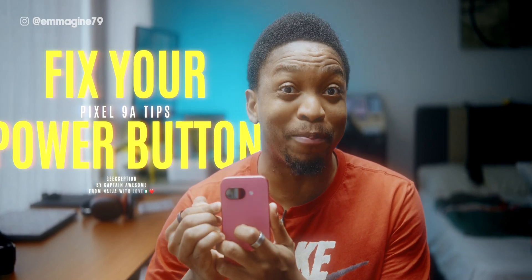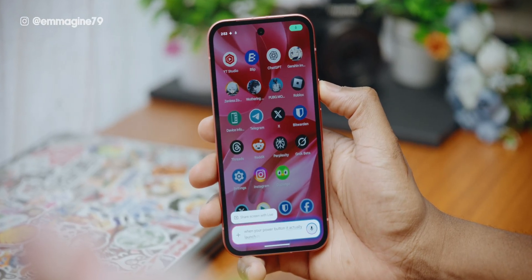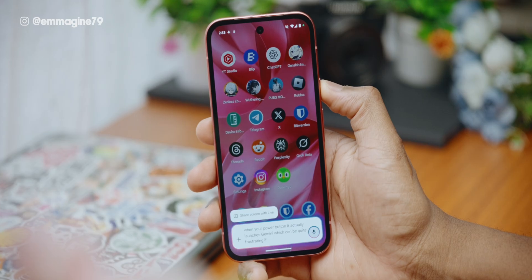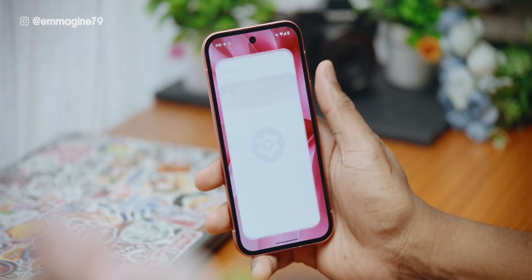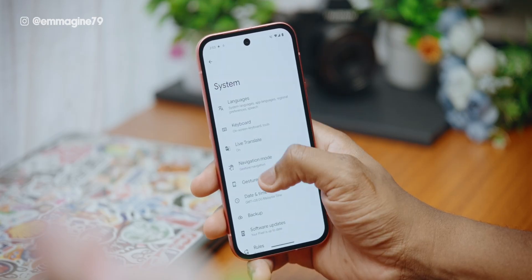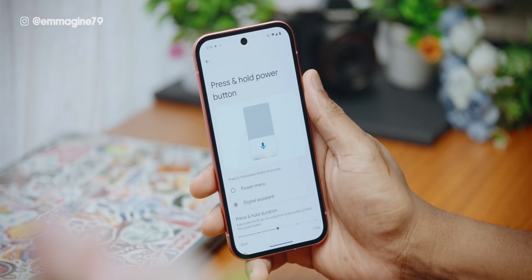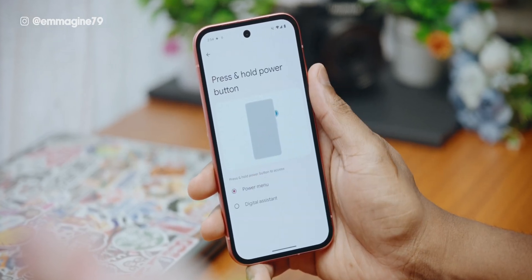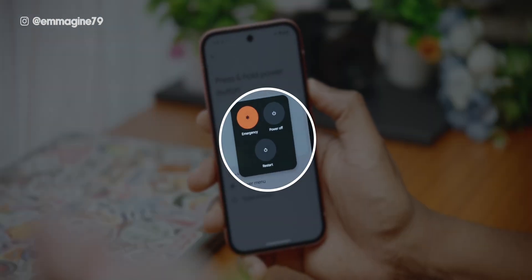Next, let's reclaim your power button. By default, if you press and hold the power button, it actually launches Gemini, which can be quite frustrating if you want to access your power options. Changing it is easy — go into settings, scroll down and tap on system, tap on gestures, then tap on 'press and hold power button' and change it to power menu from digital assistant. Now you get the proper shutdown options like a normal person.